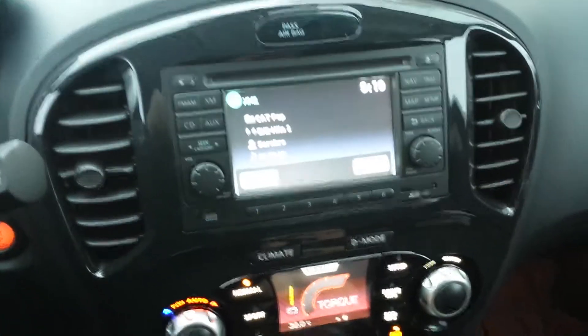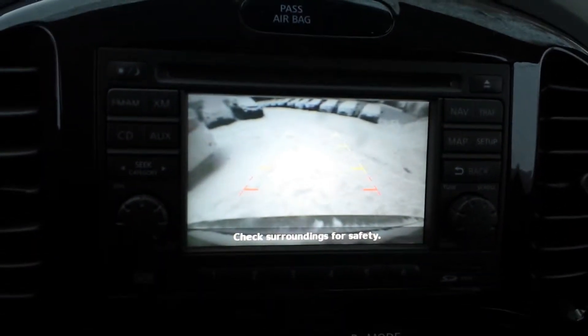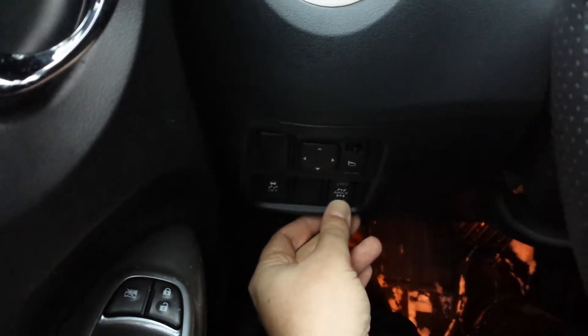This one does have a backup camera that tells you exactly how far away you are from the vehicle behind you. There's also a good size glove compartment, and you can put it in two-wheel drive or leave it locked in all-wheel drive. It's pretty nice to have that function.